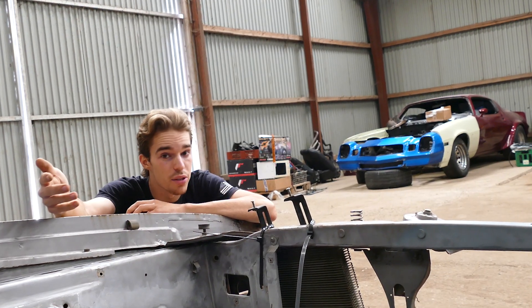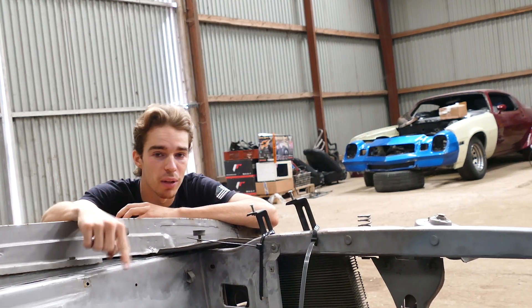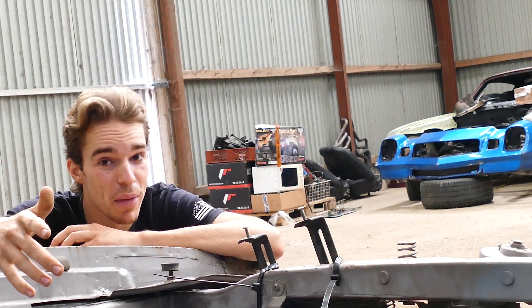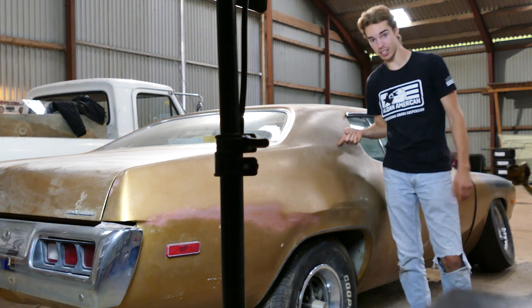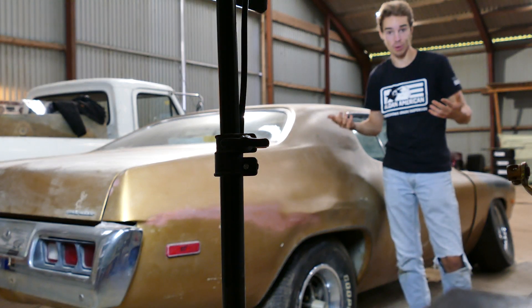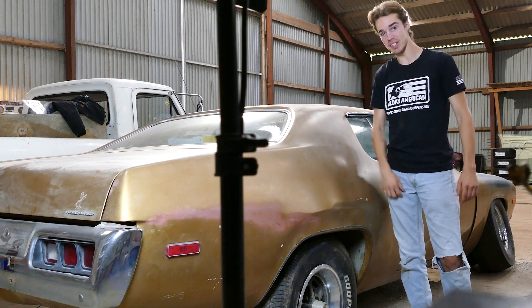When it comes to the engine bay right here, the plan is to put a 383 or 440 big block in it because we need some torque to spin them big tires, right? So of course this thing was born with a 4-speed, so of course we are going to put a 4-speed in it again. But even if it wasn't born with a 4-speed, I would still put a stick in this old thing.